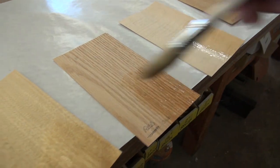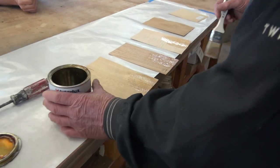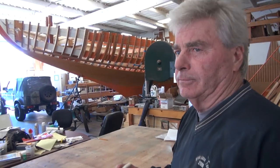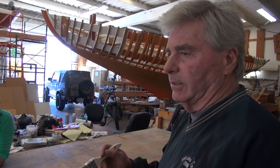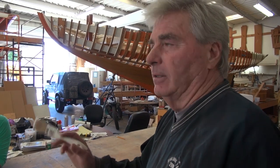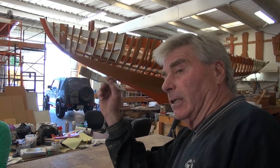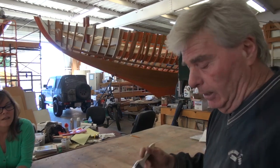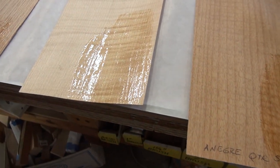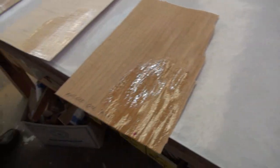Once you get everything fitted, I want to varnish it before it goes on — one coat or two, whatever it takes to seal it — then sand it and put it on. That way you're not sitting in little corners dealing with drips, runs, and errors. Come back and take a look at those. I like that flaming one, and I kind of felt the same way about this one. These are a little further apart; those are a little bit closer together.